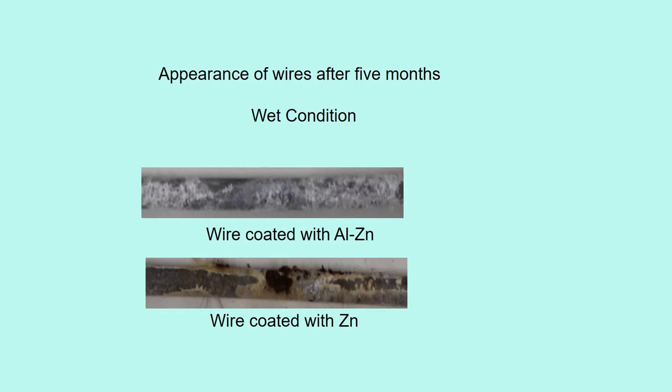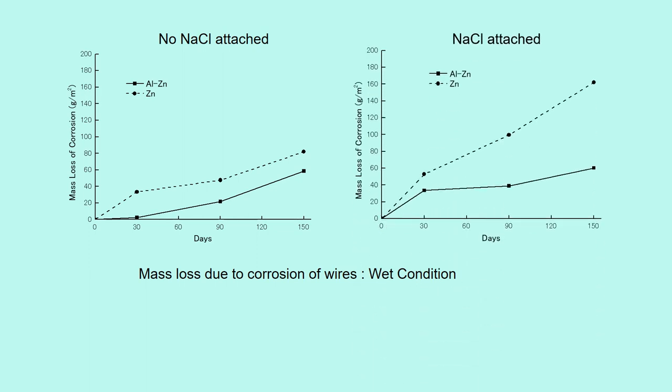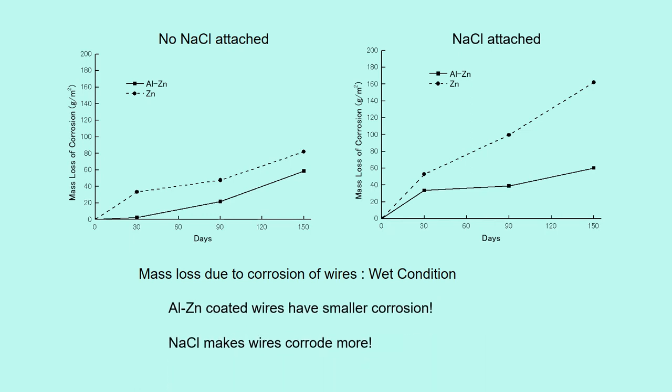This is the wet condition. Zinc coated wires were heavily corroded, whereas aluminum-zinc coated wires don't have steel corrosion. This shows the mass loss due to corrosion of wires in wet condition. This was the wire attached with NaCl. It is obvious that aluminum-zinc coated wires corrode less than zinc wires. Also, NaCl makes wires corrode more.